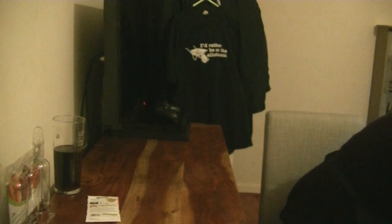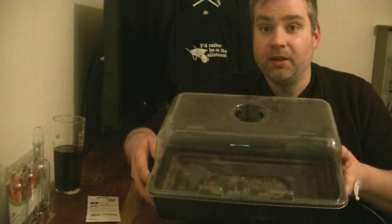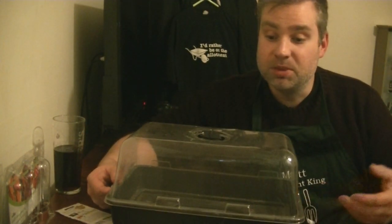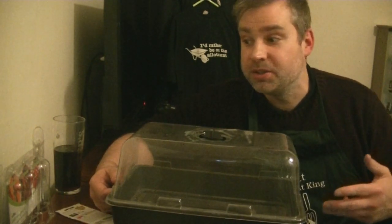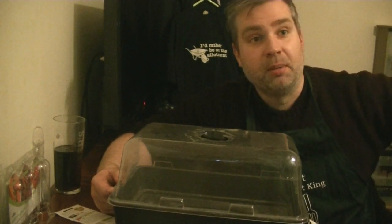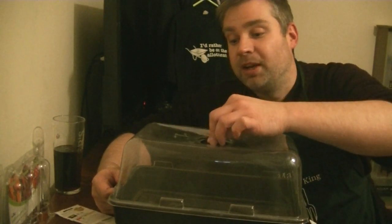To get these chilies started, I'm going to use my electric propagator. It's just a cheap one the size of a seed tray — absolutely perfect. What it does is maintain a decent heat to get seeds germinating, which is especially useful for seeds that need warmth: aubergines, chilies, peppers, tomatoes all benefit from a bit of heat. I'm not going to start any tomatoes yet though — for me it's still too early. February or March, maybe even March for tomatoes.